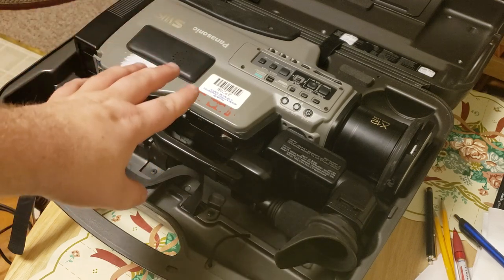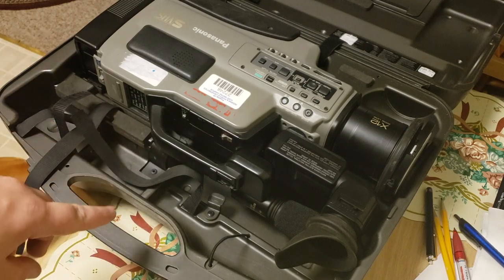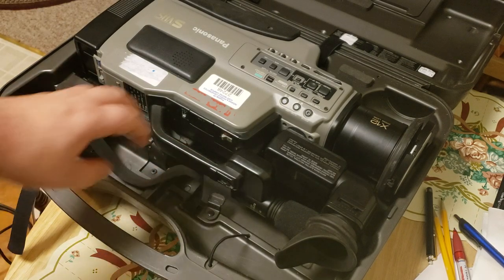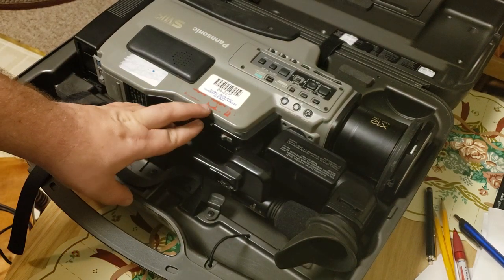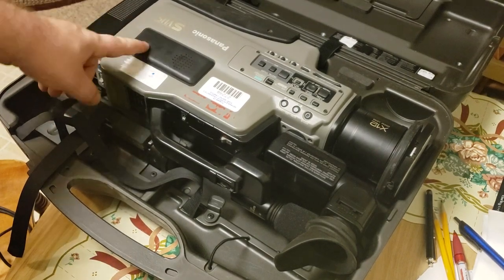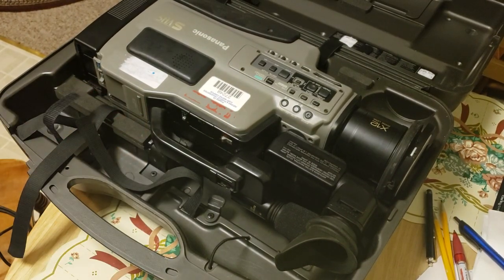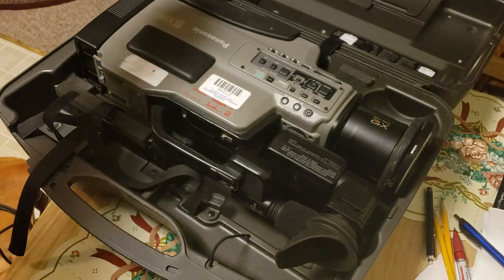I might do some test footage this weekend with this. I have some brand new tapes and a brand new battery — I need to make sure that the battery works. Up top, where your controls are, there's tracking and display. It is a VCR and it has a speaker right here, and it's padded — that part goes up against your head. Hopefully this was somewhat entertaining.